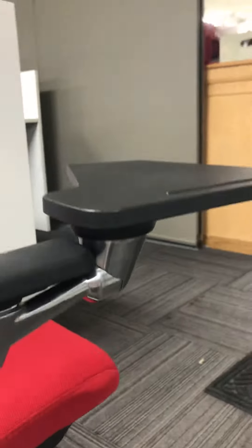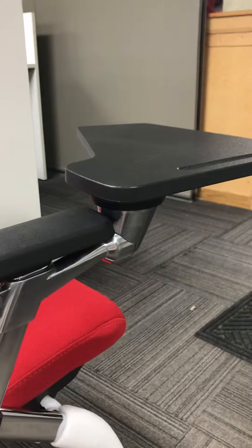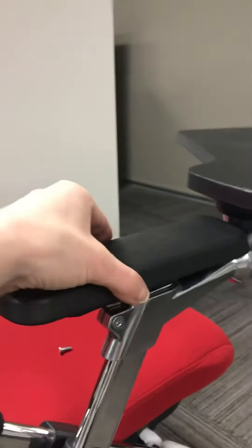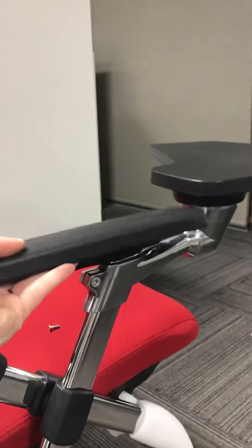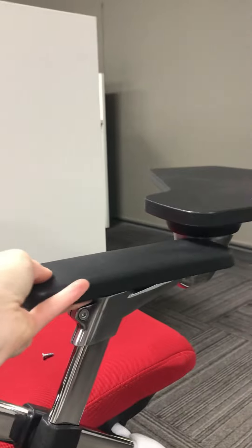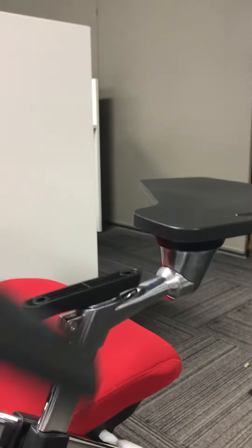We didn't really get what you have, so the tablet is obviously sitting higher than the arm. We thought maybe there's a possibility that the arm pads were put on reverse, and that would mean this doesn't connect, but it would make the arm sit more forward.